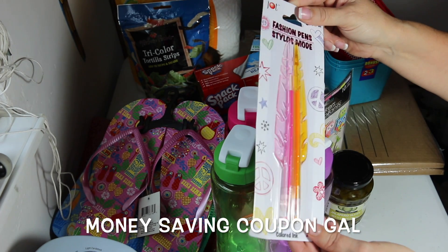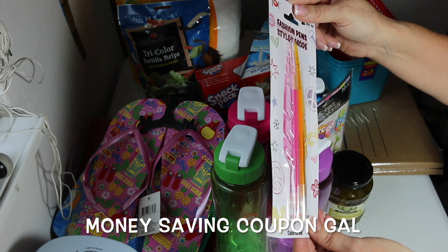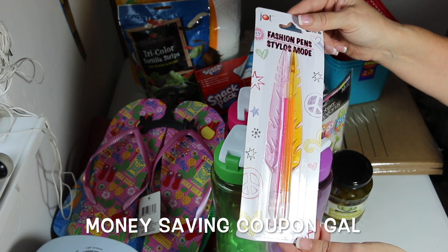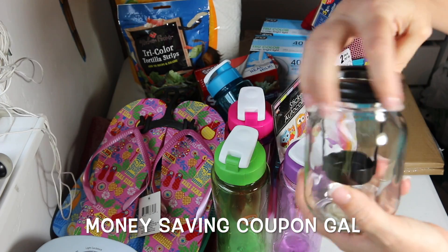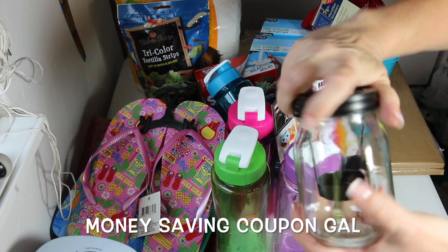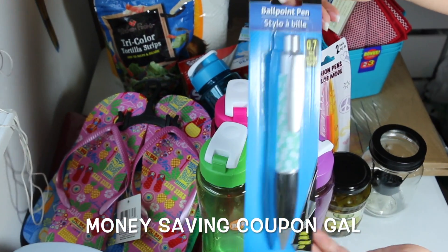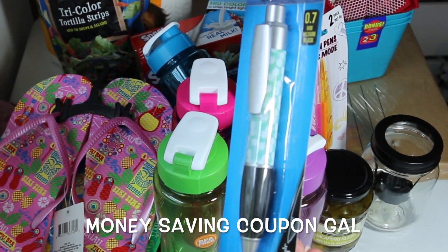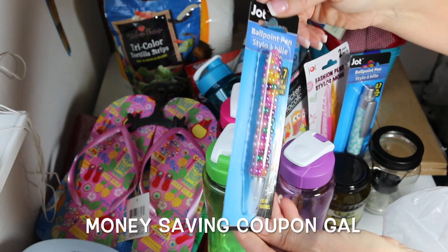I found some feather pens — one has pink and orange or yellow colors. I also picked up another glass jar that you can unscrew to put a little tea light in. And I found this big pen with pineapples on it, plus another pen that has little gems or beads on it.